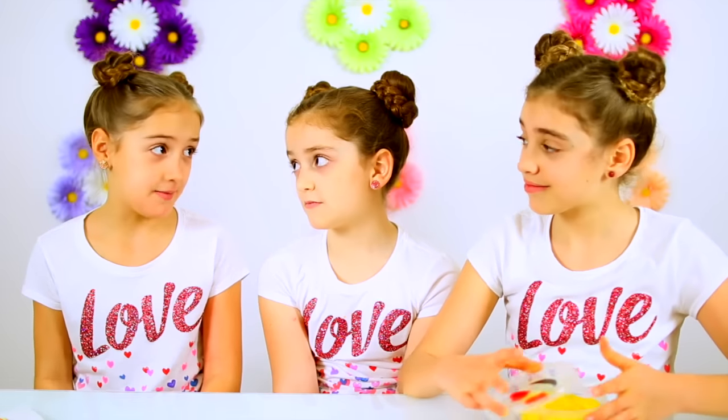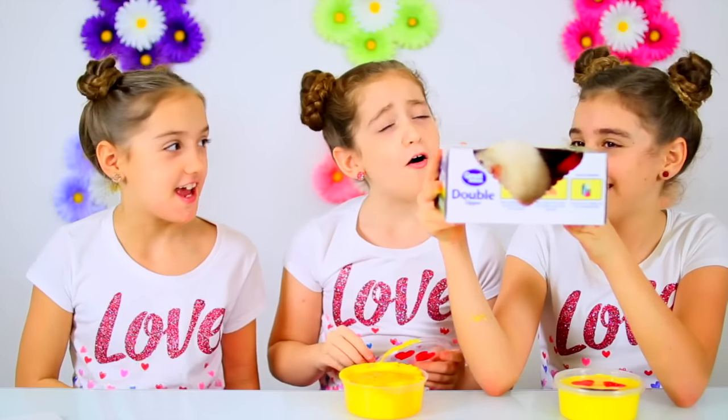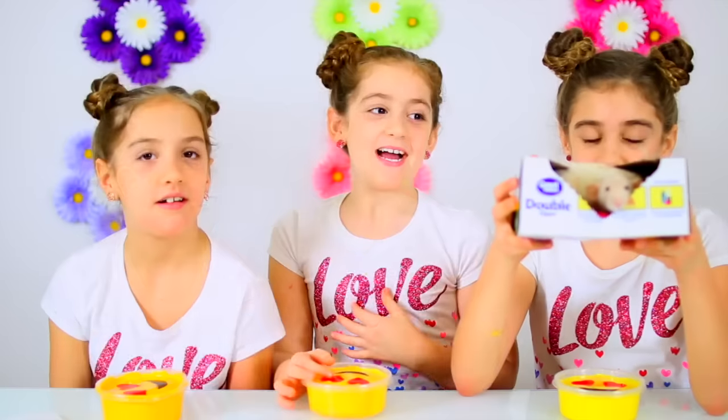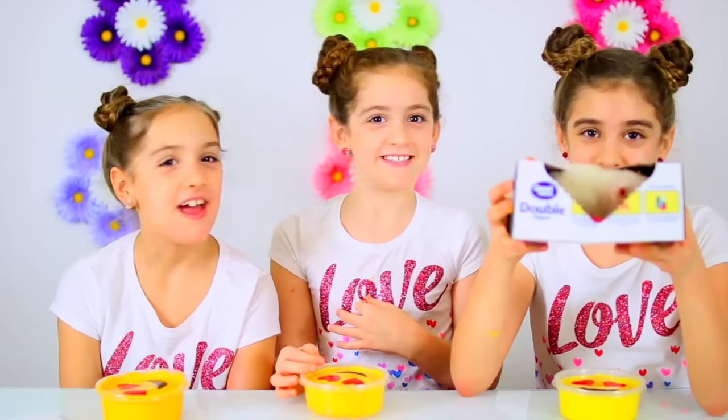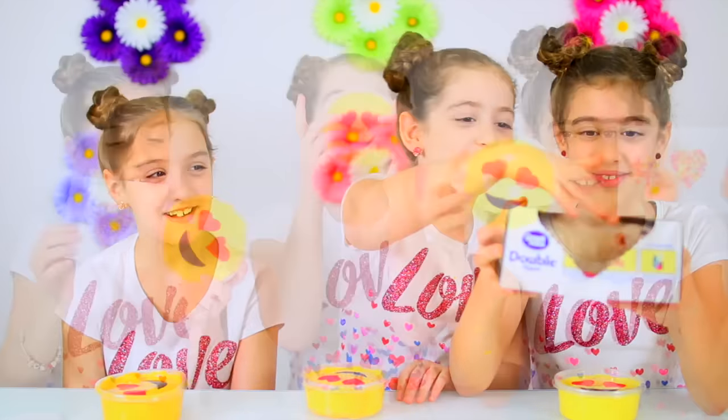My mom doesn't let me make slime. I can see why. She's sleeping in her Ziploc bag box. If you like this video, please click the thumbs up and share it with your friends. And don't forget to subscribe. I'm Julia. I'm Rachel. And I'm Annalise. This is Sugar Plum. Bye!